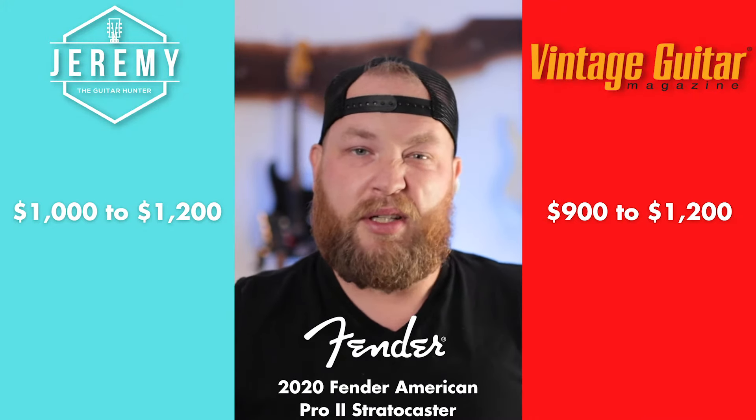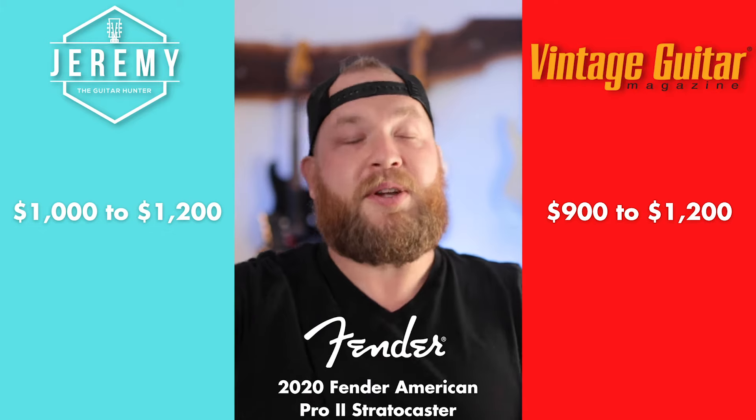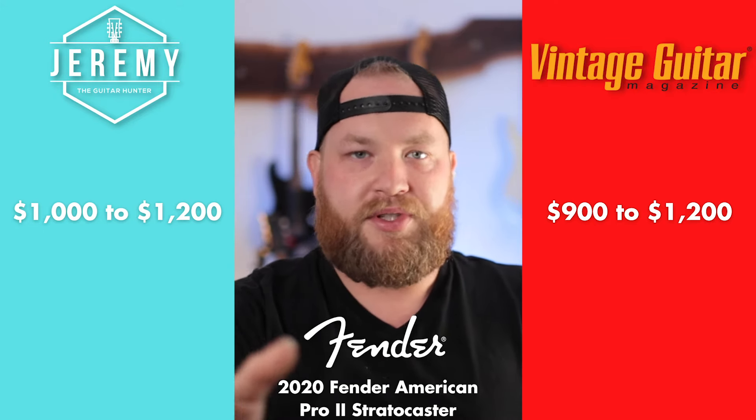This is a Miami Blue with a rosewood board — my favorite Strat I've ever owned. With the price guide, I think it's pretty close. I think this guitar would be $1,000 to $1,200. It's a lot of money for someone who's been around used Tellys and Strats that you could buy for $500 to $700. The price guide is pretty close on this one.